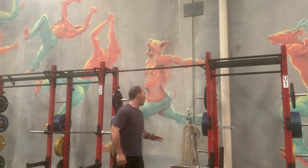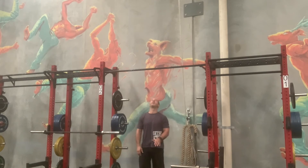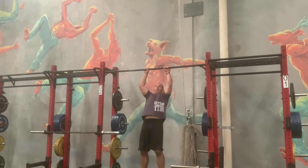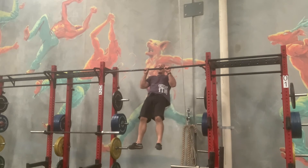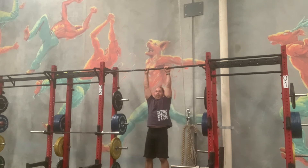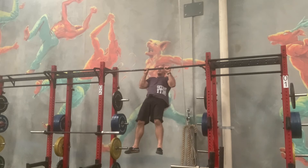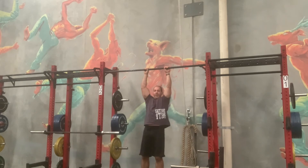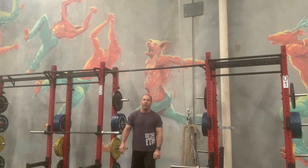Now you can see the pull-up bar. For your pull-up negatives, I don't mind how you get up — you can jump up if you like. Get all the way up, and then lower down to the count of five, four, three, two, one. Then straight back up, and down to the count of five, four, three, two, one.